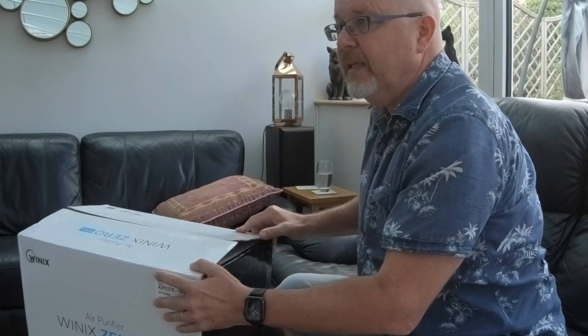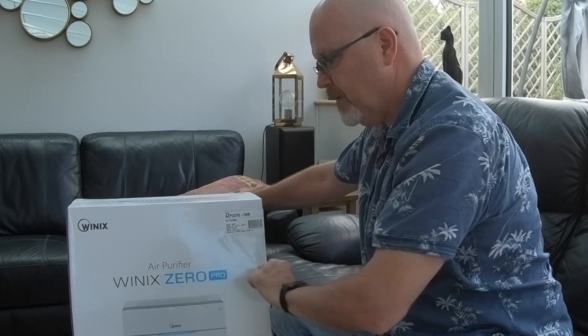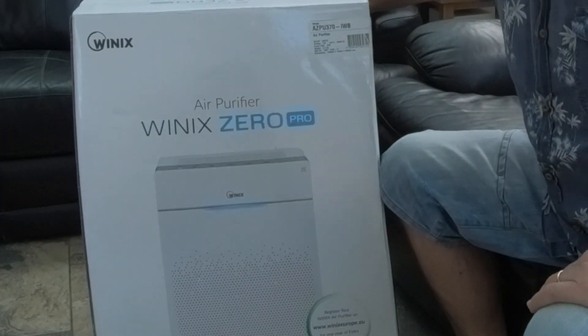Hey, it's Paul Liano here from Tangmere Dental Care, principal dentist near Chichester. I'm at home in my civvies and we have got the Winix air purifier — the Winix Zero Pro.